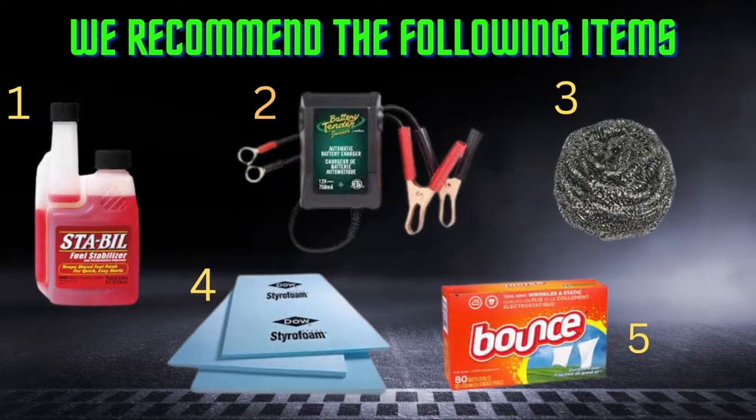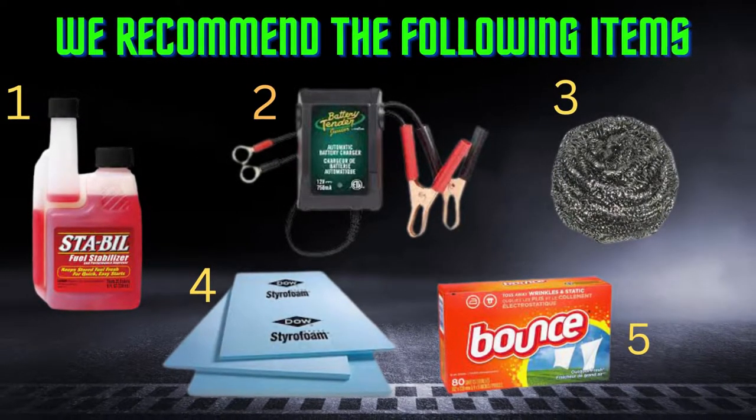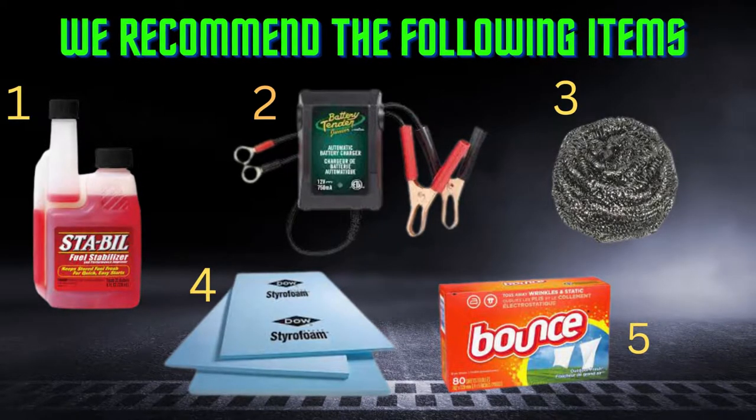As promised, here are the five items that worked well for me that I'd recommend when storing your car. Number one is fuel stabilizer. I use the Stabil brand — I've had really good luck with it. It works better than some of the other stuff, though I think it's pretty much all the same. I've just had better luck with Stabil.